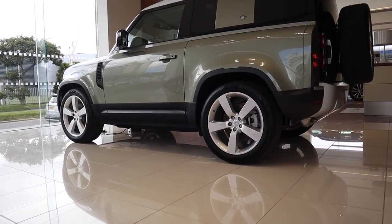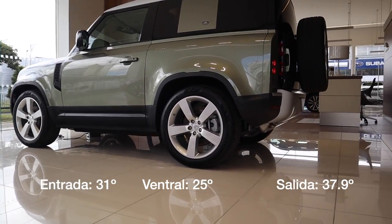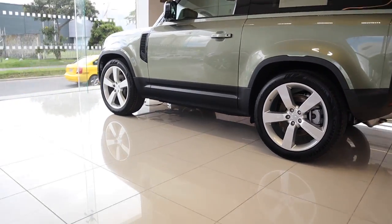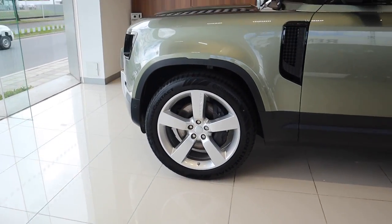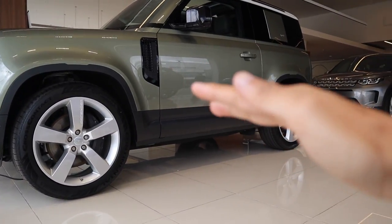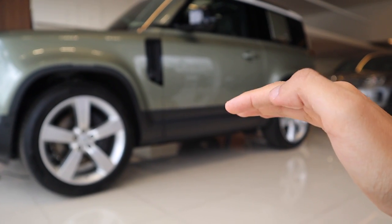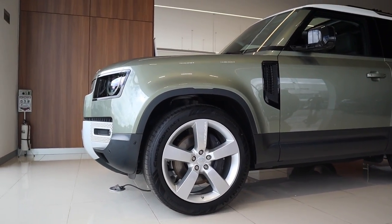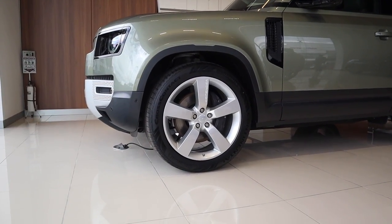Desde esta perspectiva nos podemos dar cuenta de sus cotas todo terreno y de sus ángulos de entrada, ventral y de salida, y eso que acá estamos en la posición de suspensión más baja. Desde adentro podemos controlar tres alturas diferentes de suspensión: esta, que sería la de acceso para ingresar al vehículo más fácil; la versión media, que es donde circularíamos en autopista y carretera; y la opción más alta, que es exclusivamente para uso en off-road, ya que al superar los 30 km/h la suspensión va a bajar automáticamente.